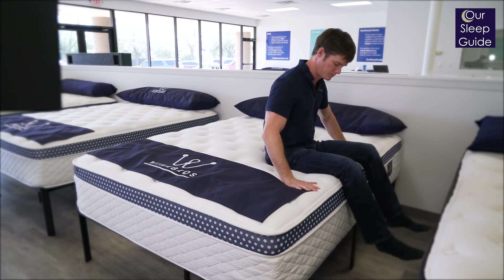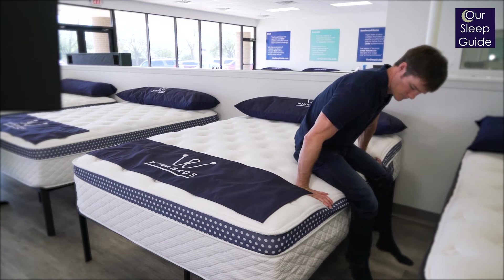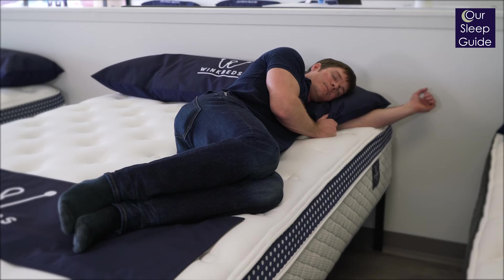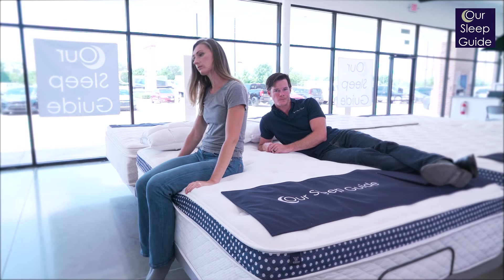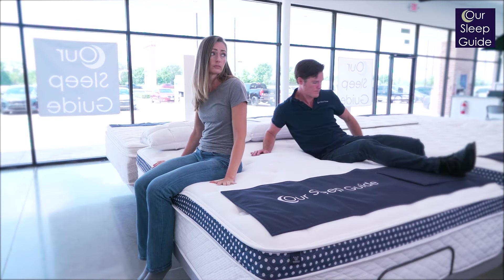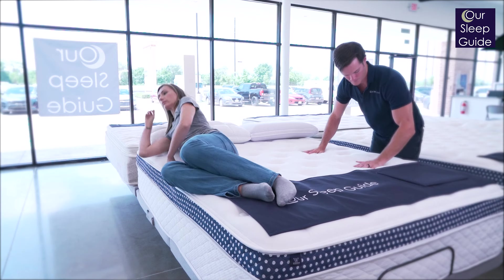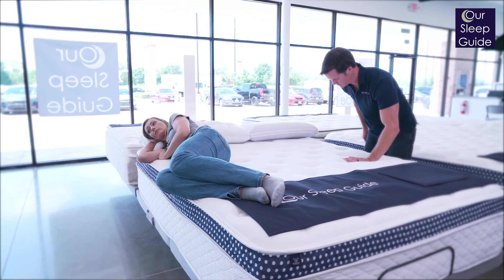The edge support of the WinkBed Plus is going to be excellent. It has a thicker steel coil system than almost any mattress I've tried — a thicker gauge steel. So when you get to that edge, you're not going to feel like you're rolling out or sliding off. A lot of customers here at the Houston Cypress location always want something where they can get ready for work on the side of the bed, and this would be a great option. For me, the biggest thing is sleeping surface — if I want to get a little further from my wife but don't want to feel like I'm falling off the bed, you want great edge support, and that's what this mattress delivers.